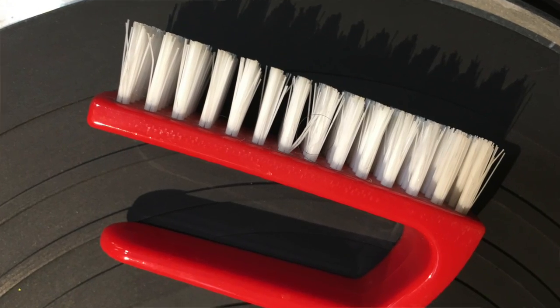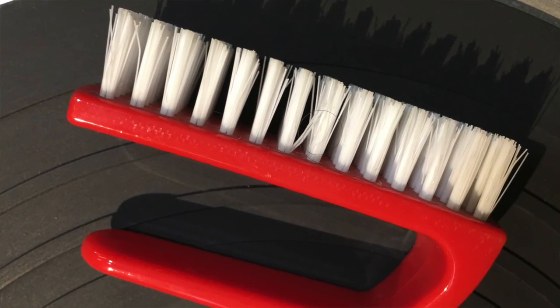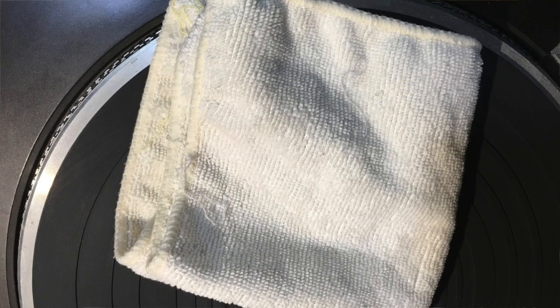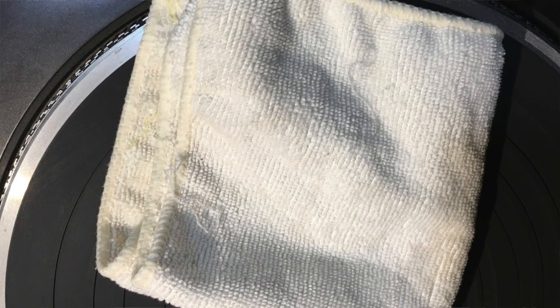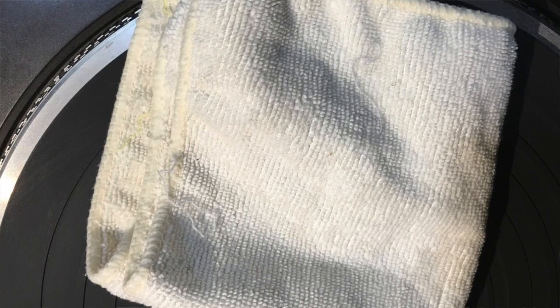Number two: a fingernail brush. Buy a new fingernail brush to use for records only — don't use the same one you've used on your fingers. Number three: an absorbent rag. This does not have to be a microfiber towel; a simple terry cloth will do. Just make sure it starts out clean — wash it before you use it.